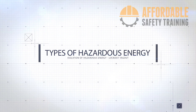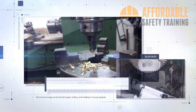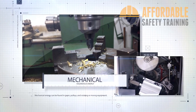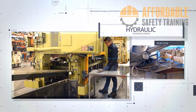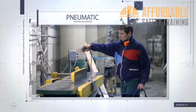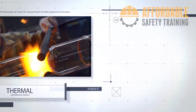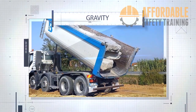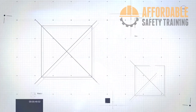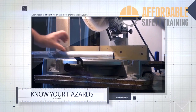Types of hazardous energy include: electrical, mechanical, chemical, hydraulic, pneumatic, thermal, steam, and gravity. Which hazardous energies exist in your work area? Protect yourself. Know the hazards of your work area.